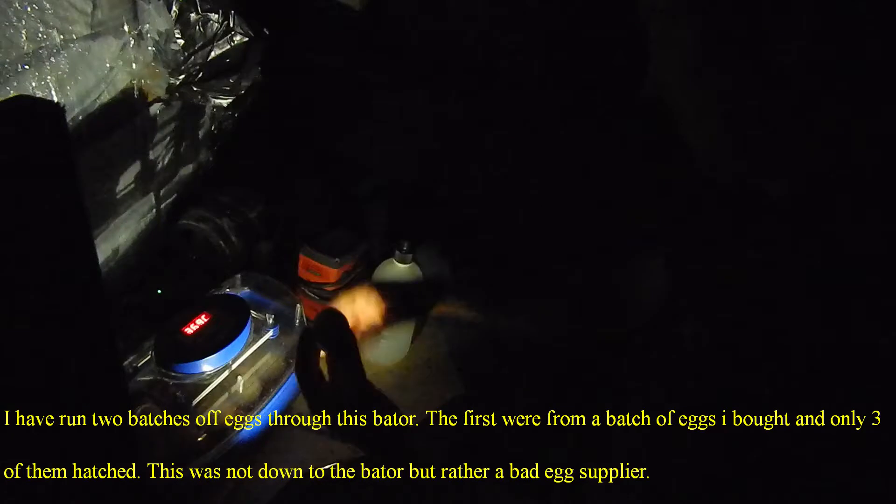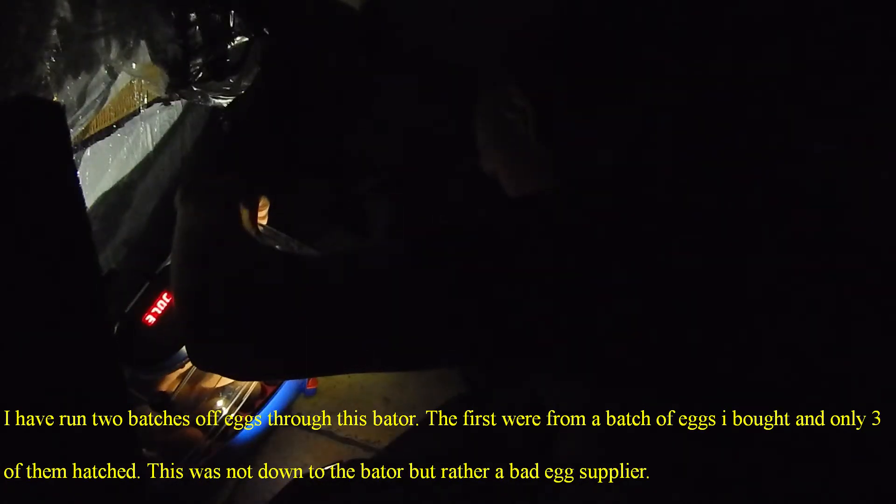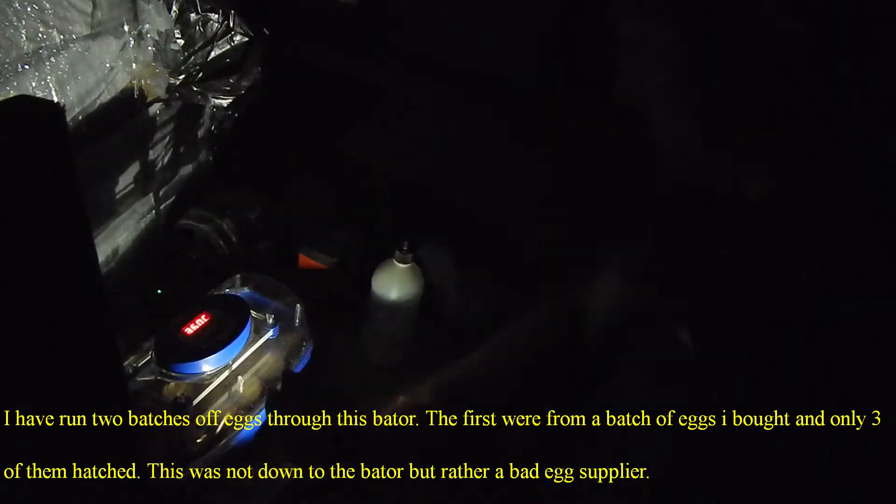You can see the chick moving around in there, you can see the blood vessels, and you can see the air sac at the top. Another one — perfect. Again, you can see the chick moving around, see the blood vessels, see the air sac.